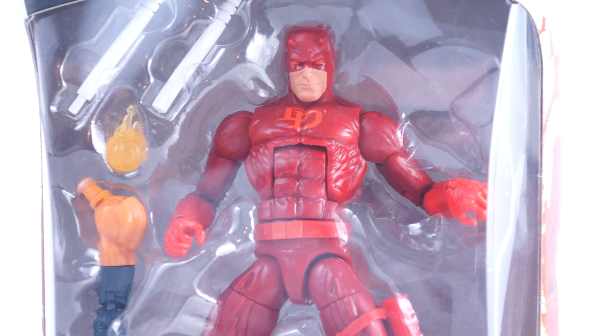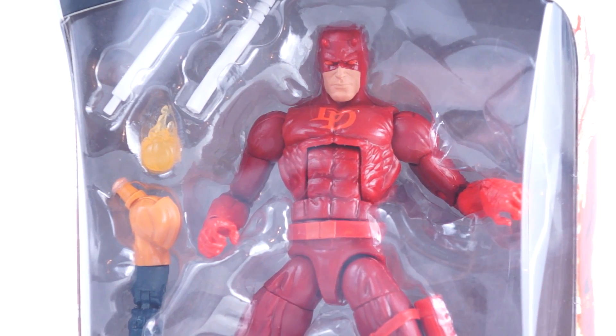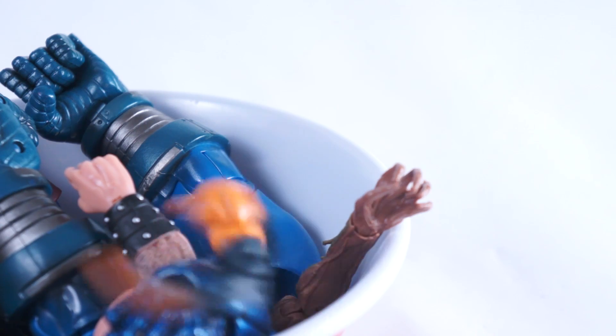Daredevil comes packed with the left arm and a pumpkin bomb from Hobgoblin. If you're not collecting the entire wave, just add it to your collection of arms. It's a nice enough arm from an odd Build-A-Figure. It's not Hobgoblin himself that's odd — rather, this version of Hobgoblin is very specifically modeled after the art of Umberto Ramos. This is good if you're a fan of his work, but odd if you're planning on putting him on the shelf with your other spider villains, as it doesn't really match.